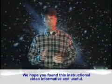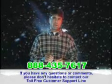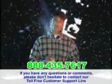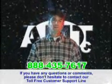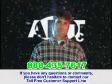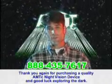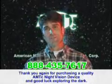We hope you found this instructional video informative and useful. If you have any questions or comments, please do not hesitate to contact us at our toll-free customer support line at 888-435-7617. Thank you again for purchasing a quality AMTC night vision device, and good luck exploring the dark.